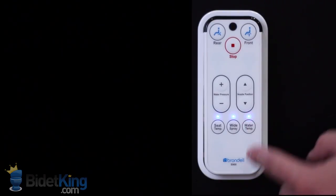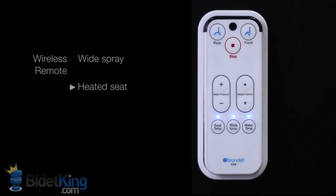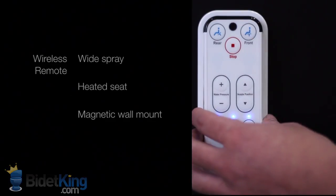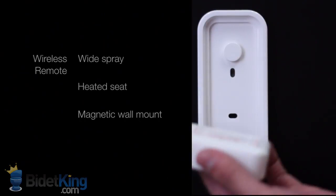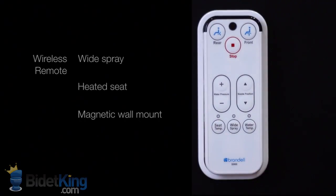Brondell was also smart enough to include the wide spray adjustment on the Swash 900, a unique and popular feature among our customers. The remote control still has an attractive, slim design and comes with a handy magnetic wall mount.